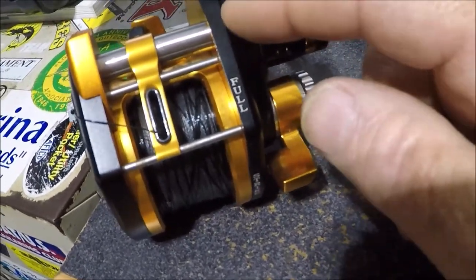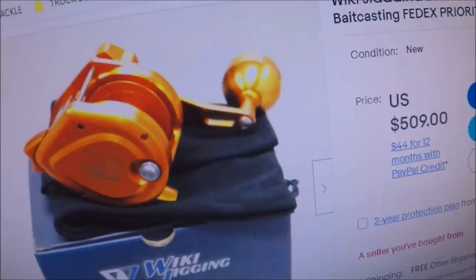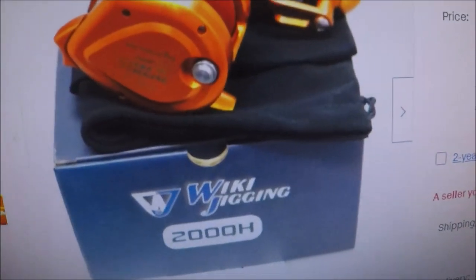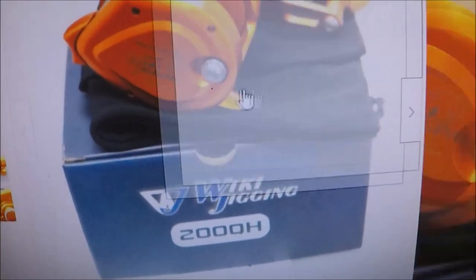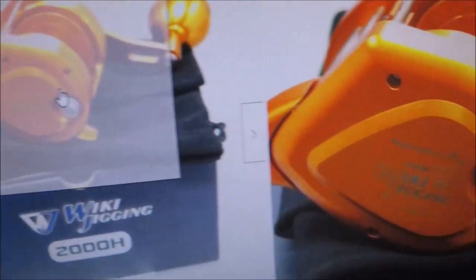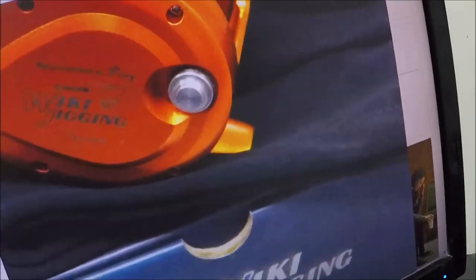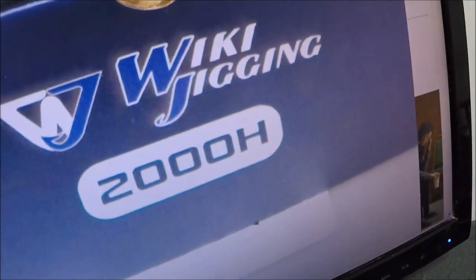These reels are extremely expensive. Here is one basically kind of on sale on eBay. This is the exact one that I just showed you in a different color — it is an orange kind of anodization. It's the same exact reel, the Wiki Jigging 2000H.